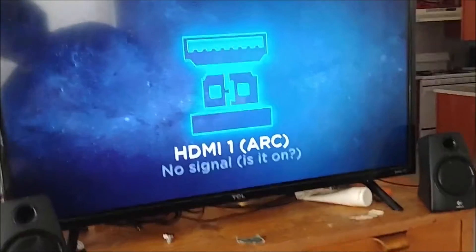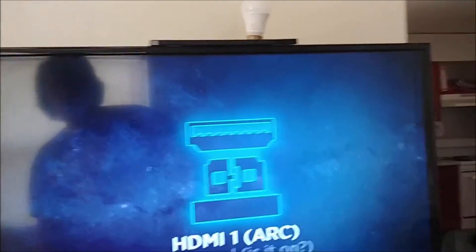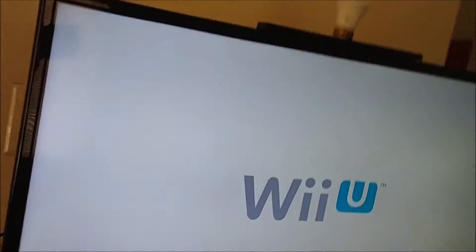Let's see if the Wii U gamepad works. I don't think I plugged it in right — it's turned on here. Hmm, maybe I have it switched to the wrong input. HDMI one — it's on. Oh, here we go. At least I think it's working. Here we go, it's working!